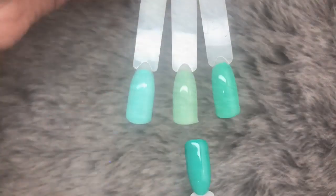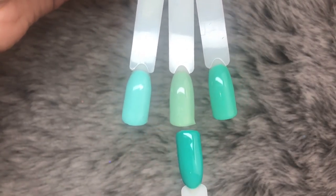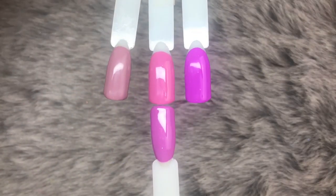Next up is Aquamarine, and we are comparing it to, on the left Breakfast at Tiffany's, in the middle Granny Smith, and then on the right Jeez Louise. Next we've got Eye Candy, and we are comparing it to, on the left Crikey Nora, in the middle Cherry Blossom.